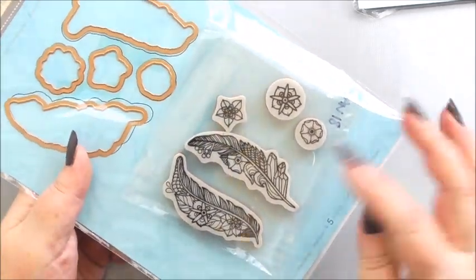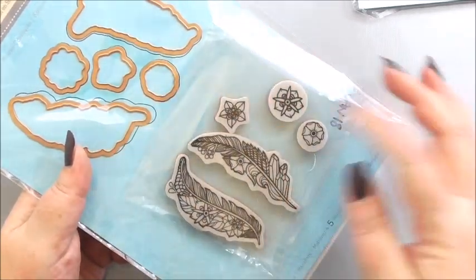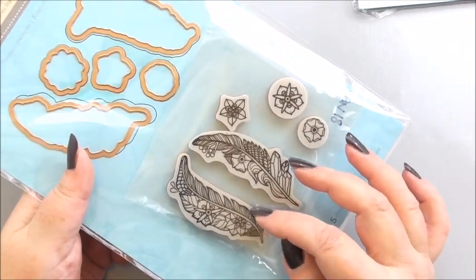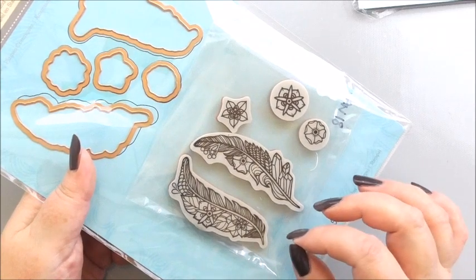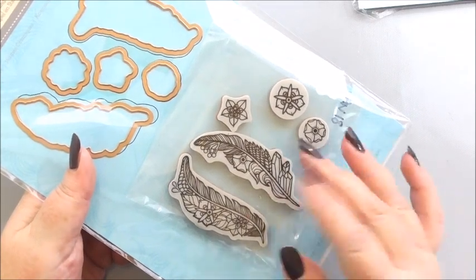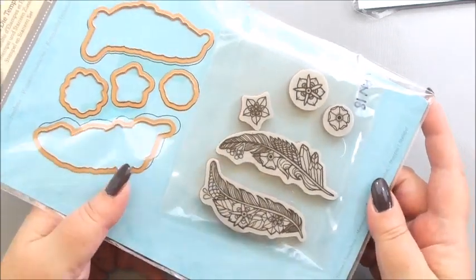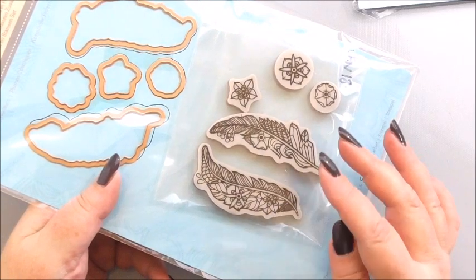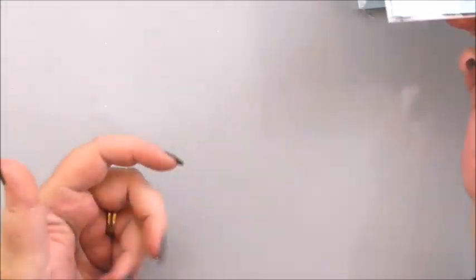Now in this set you've got five rubber stamps and five matching dies. Each die coordinates to one rubber stamp. You don't have to use the rubber stamps with the dies — you could use them direct onto cardstock and not cut them out, or they double up so you can cut them out. So they've got dual use and they're such a pretty set. When you see how the feathers have stamped and coloured in, they really are a pretty set. So those are the two Spellbinders items that we're going to use.